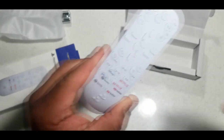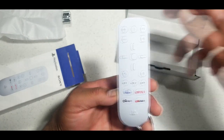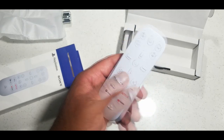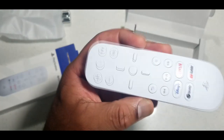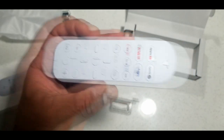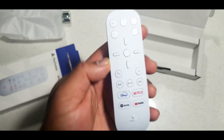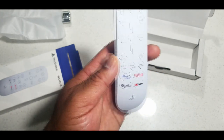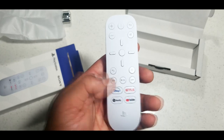There you go — there's the PlayStation 5 remote. Pretty simple, pretty light. It looks like it might hold up for a good while. Not too bad. If I had to give it a grade, I'd probably give it like a six. It's not amazing or anything like that, but it'll get the job done.